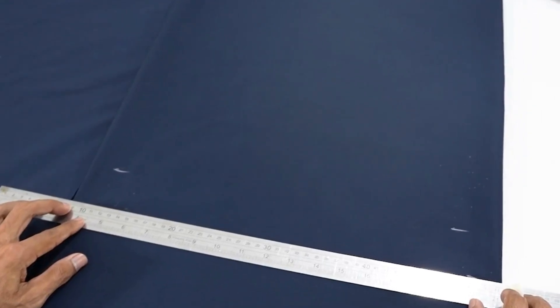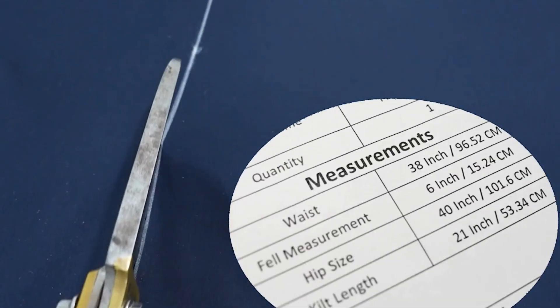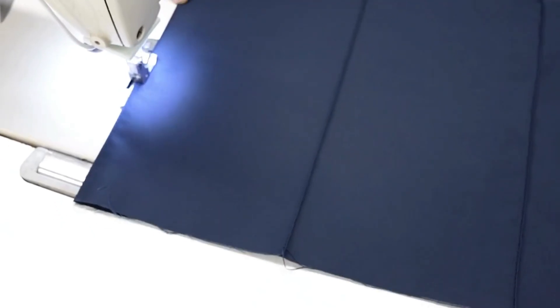Measure your waist at your navel and the widest part of your hips, and also the desired kilt length. Cut the fabric according to the measurements and sew panels together if necessary.